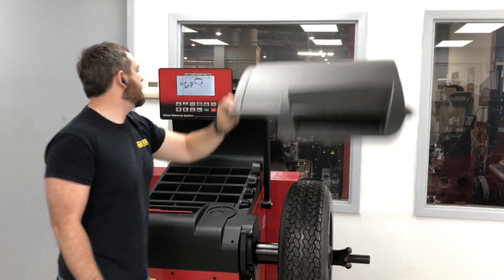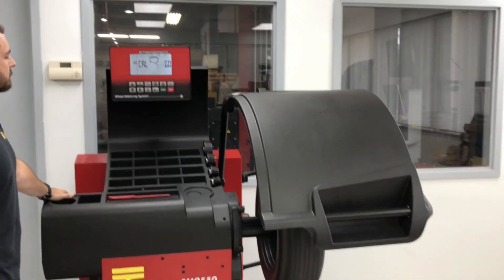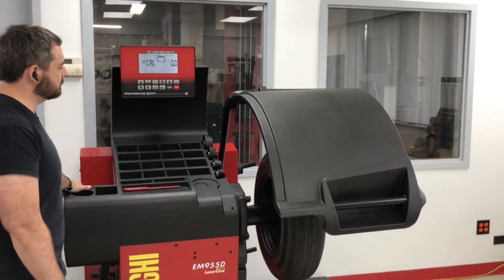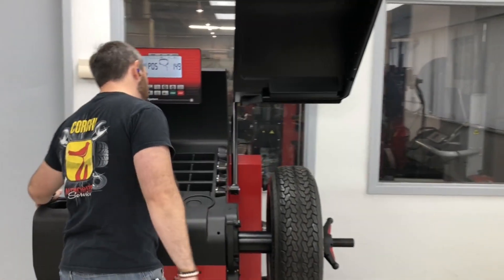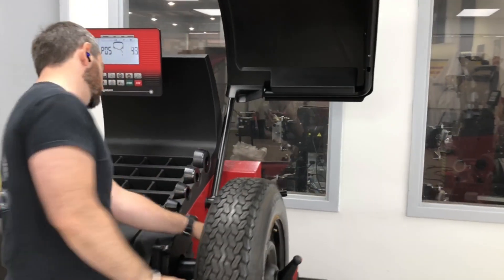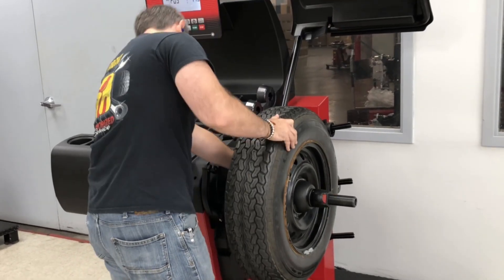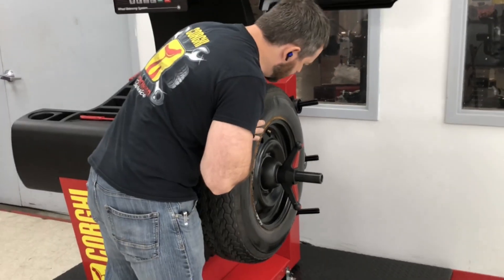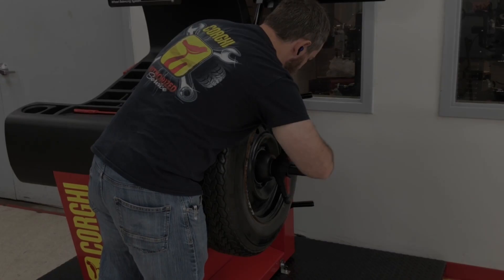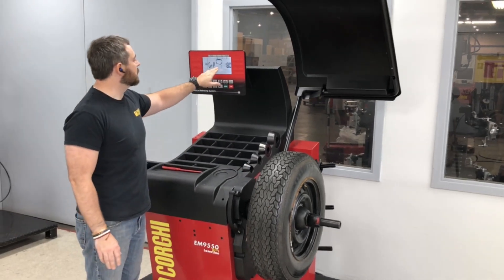I'm going to go ahead and close the hood. At this point, we're going to want to raise the hood. We're going to want to rotate this 180 degrees. I've got my finger on the machined hole with the valve stem. I'm going to loosen this and bring it 180 degrees. What's nice is that at 180 degrees, there is a hole already on the spindle that is not machined, so I'm going to line it up with that. Now that the wheel is mounted 180 degrees from the machined hole, it says GRP 180.